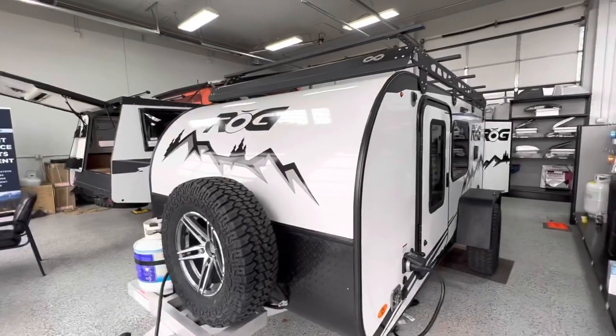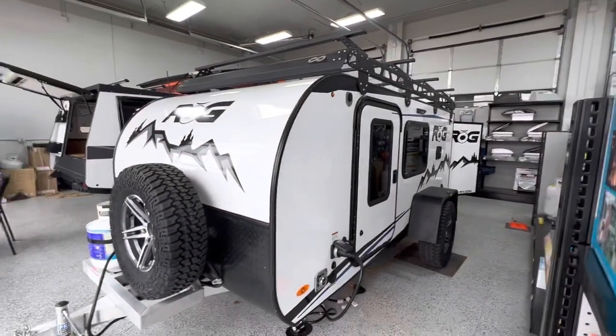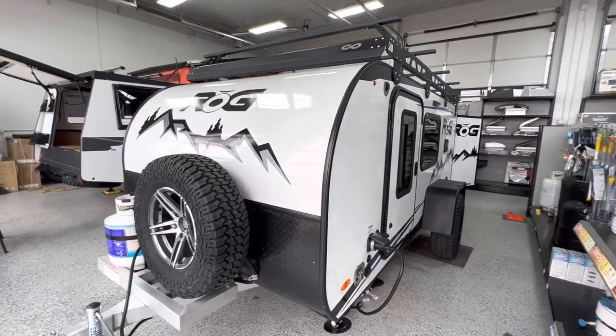The first thing you'll notice about the ROG is its size. It's about 14 feet in length, extremely lightweight and low profile.